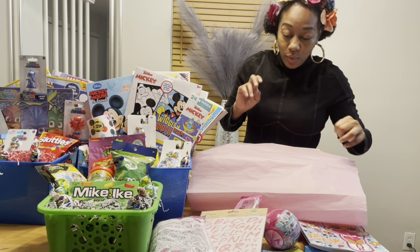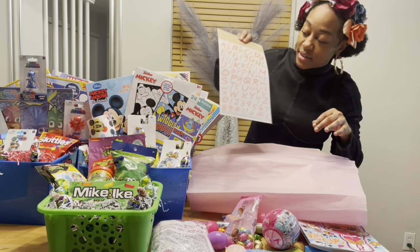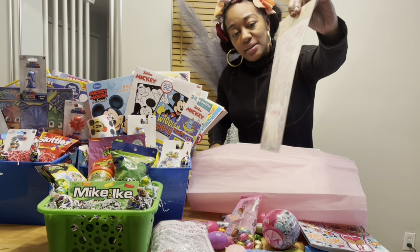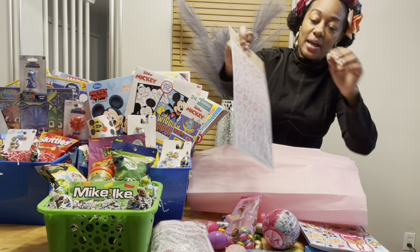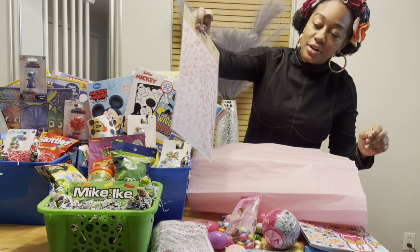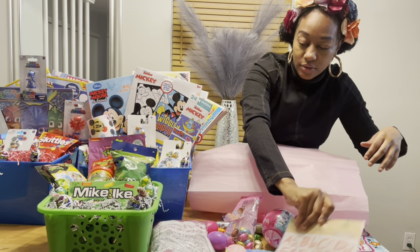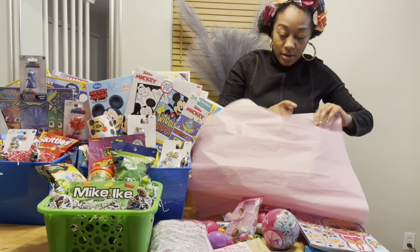That tissue paper usually lasts me a while. What I'm going to do with the LOL basket and also the Mini Mouse basket is put letters on the buckets and really personalize them with the girls' names. I have these pink letters and I'll show you guys how I put the name on there at the end of the video.